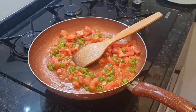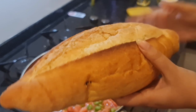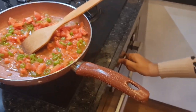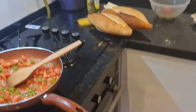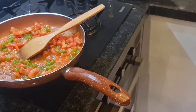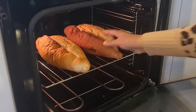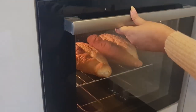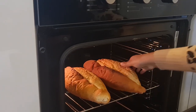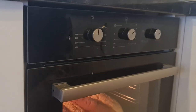I will show you how to use Turkish bread. I will warm it up in a warm place. I am going to put the bread on it so that it will be warm — soft and fresh. I'm going to warm it for about 10 minutes.